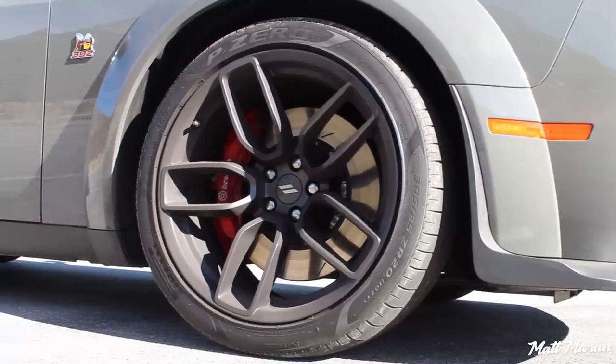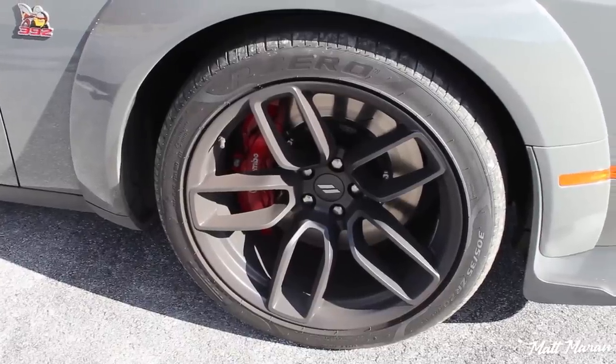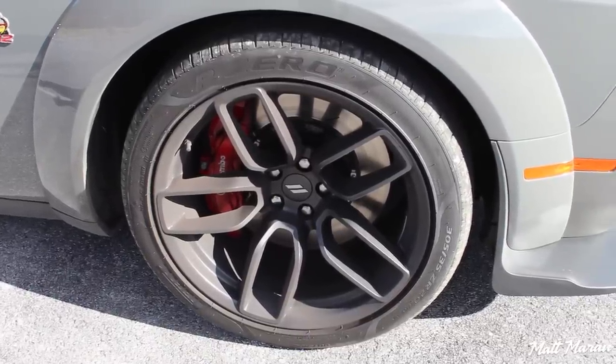It rips off — it just pulls so well. I love the manual. And then you have these huge Hellcat brakes on the Scat Pack Widebody version to slow you down very, very nicely. They're the full Hellcat brakes — I think they're 15.4-inch rotors and six-piston Brembo brakes.